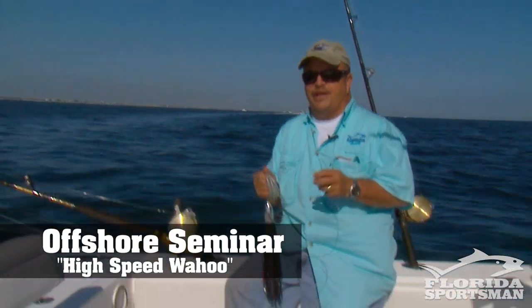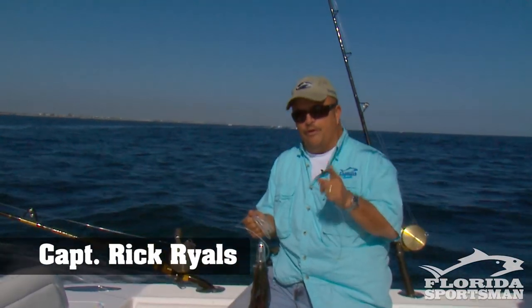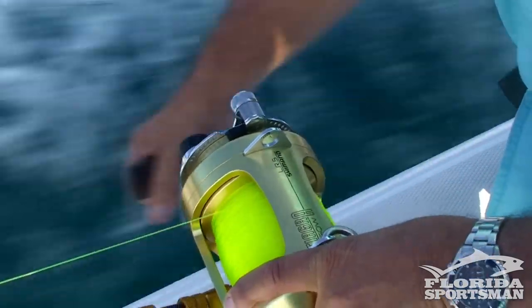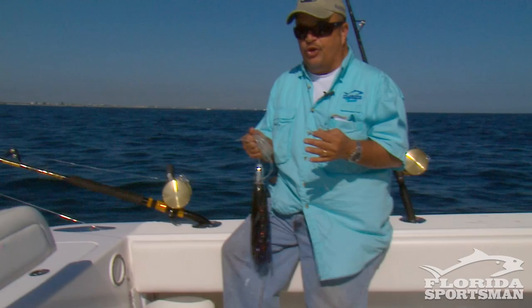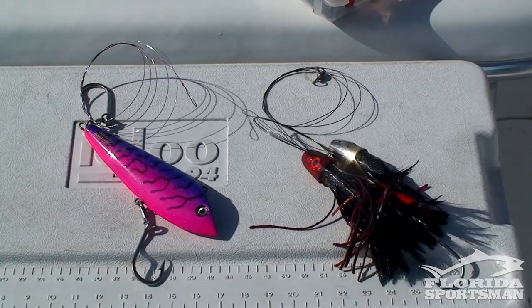I remember when wahoo used to be an incidental catch when we were fishing for dolphin and sailfish. We never knew there were so many wahoo around. What we found out was speed is often the key to catching more wahoo. You can't pull a ballyhoo at 14 knots and have it hold together, but what you can do is use lures that will go deep even up to 14 knots, and that may be the key to getting the wahoo to bite.